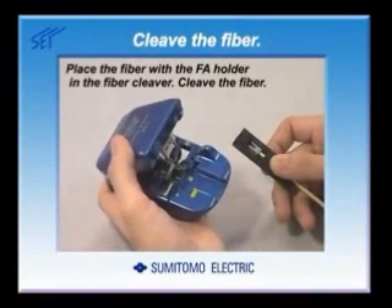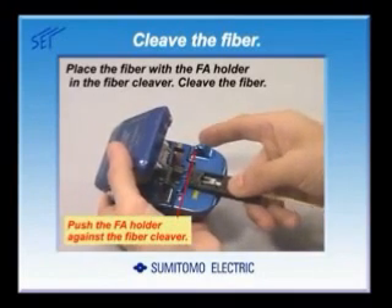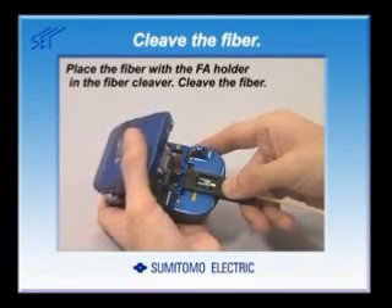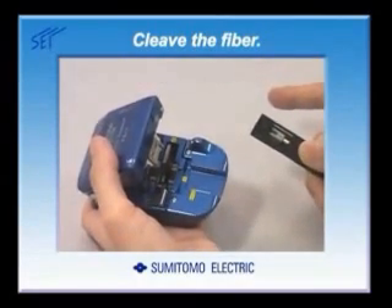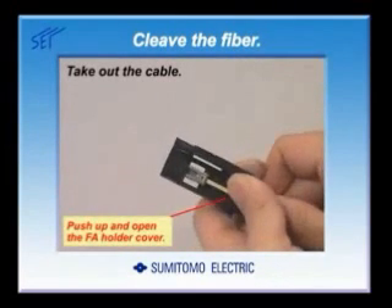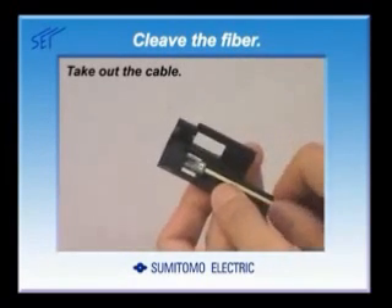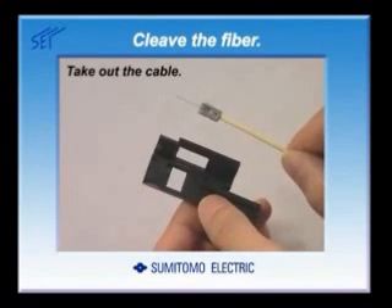Next, cleave the fiber. Push the FA holder against the guide of the fiber cleaver, leaving no gap. Cleave the fiber. Open the FA holder cover and take out the cable. Push up the FA holder cover with your thumb — the cover should open easily.